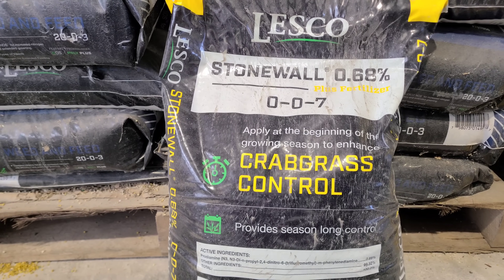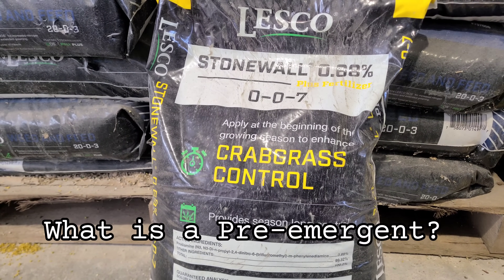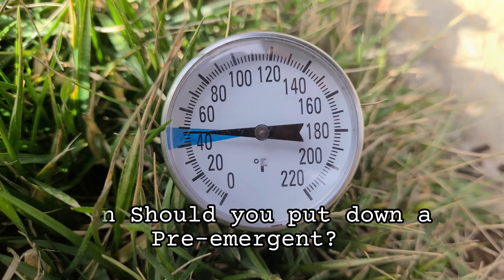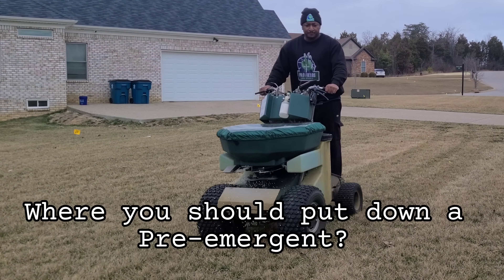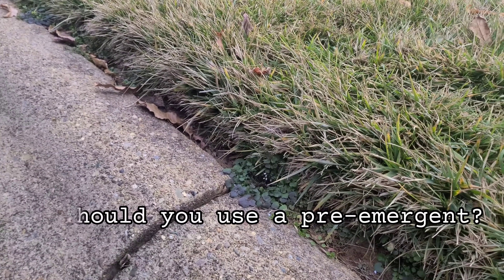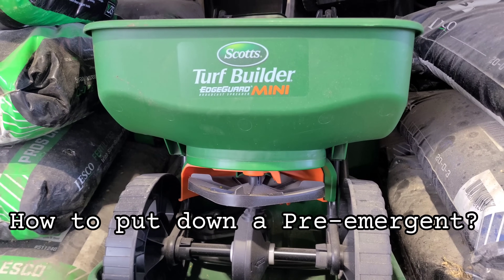When your air temperatures rise, your ground temperatures are going to rise as well, and that's when you need to put down a pre-emergent. In this video, I'm going to discuss what a pre-emergent is, when you should put one down, where you should put it down, why you're putting it down, and how you need to put it down.